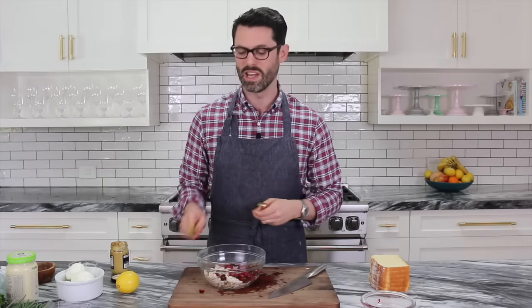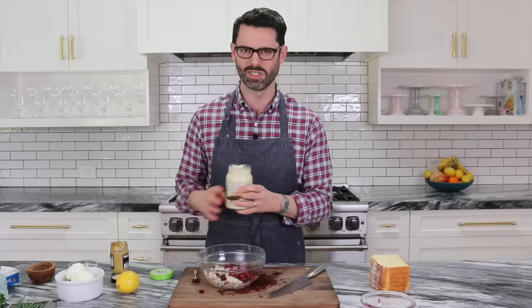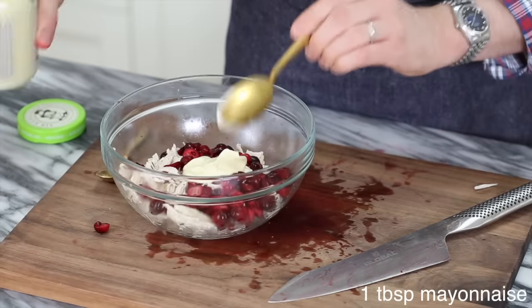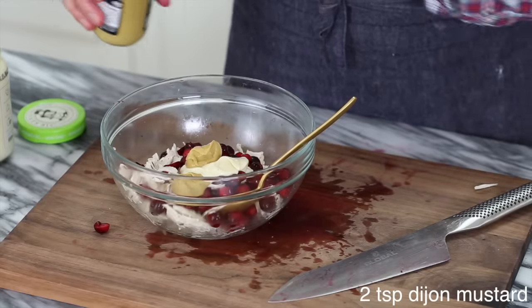Now we're going to add some nice mayonnaise — this is just to bind it together. I would say about a tablespoon, maybe a tablespoon and a half. You can add more in later if you want. And then for a little bit of a kick, I'm adding maybe two teaspoons or so of Dijon mustard.